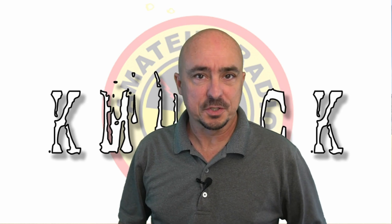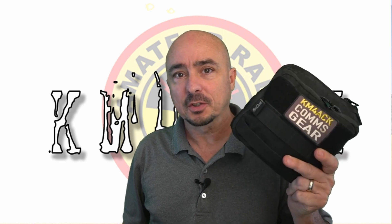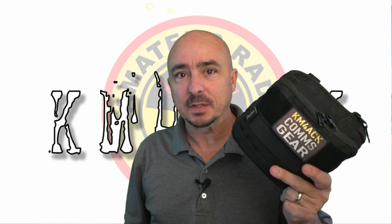Hey, welcome back guys. This is Jason, KM4ACK. Today, let's talk about the 2-meter everyday carry kit.